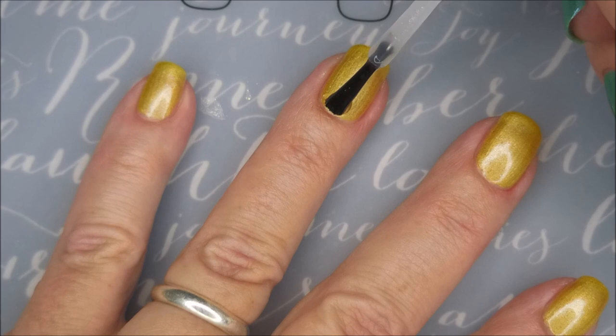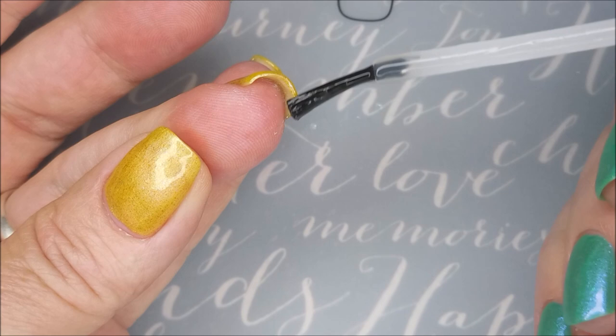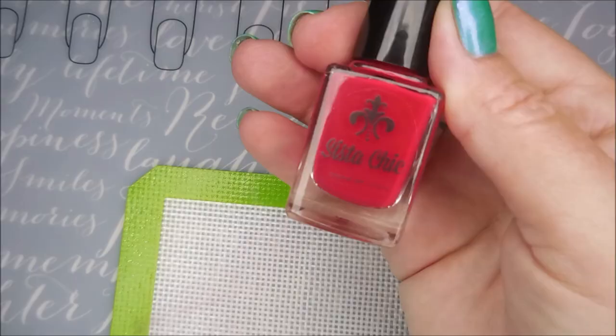At this point I wasn't 100% sure what I was going to be doing here. Sometimes that's how it happens — I just sit down and start playing and grabbing whatever. Or as I paint, I think, oh hey, this would look good. Now maybe you can see those little flecks of stuff. I really do think it's unique.